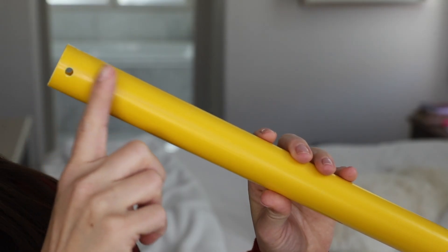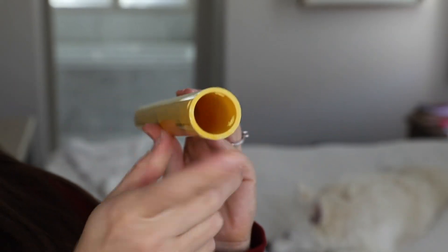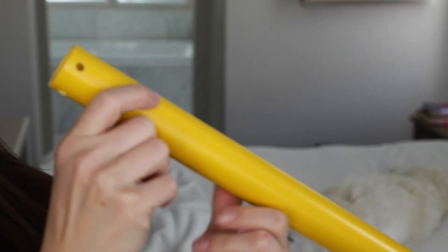This set provides a bunch of tubes of varying lengths. Here's an example of what they look like. There are also connecting pieces as well. To hold everything in place, they have these clips. It's made of a really solid plastic material, which you can use to connect to make various configurations.